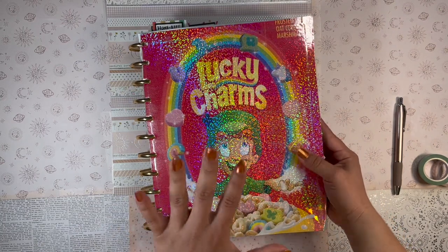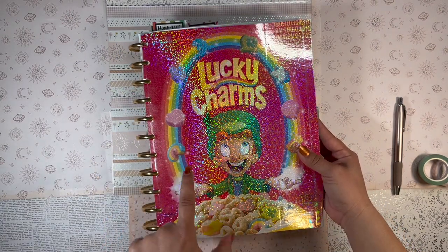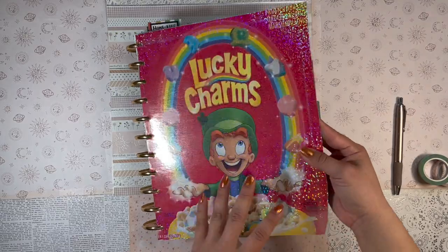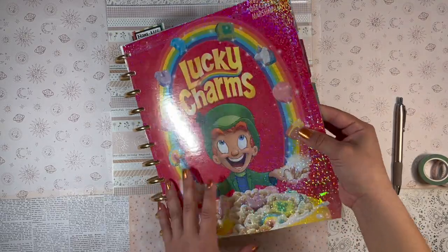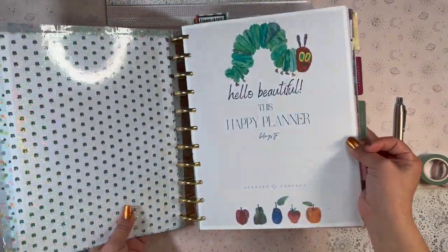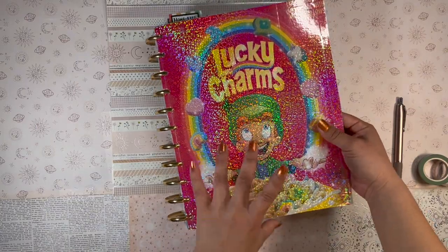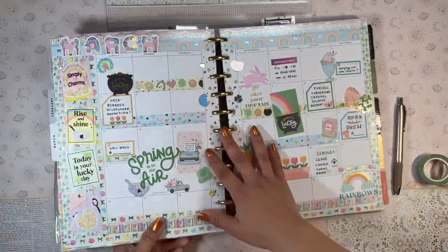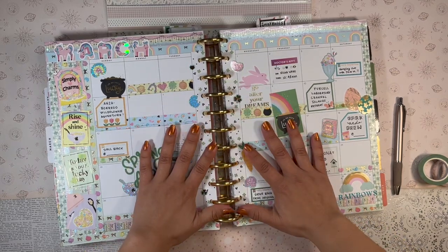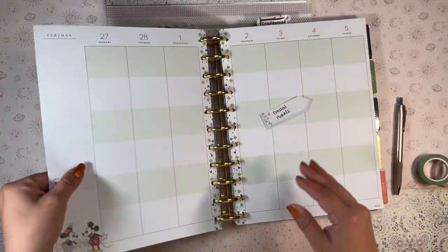This is a Lucky Charms box of cereal cover — I cut this out of a cereal box because I loved it so much, and I added some sparkly vinyl on top of it. On the back I added some scrapbook paper and some washi. It's honestly a little rough around the edges, but I love it so much.